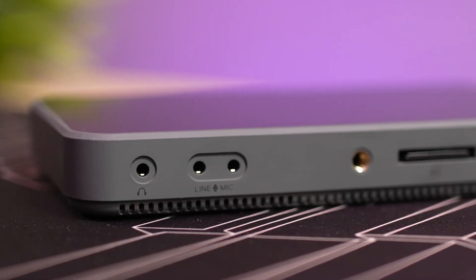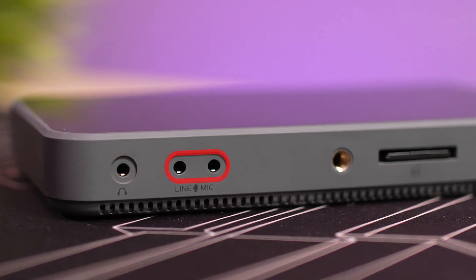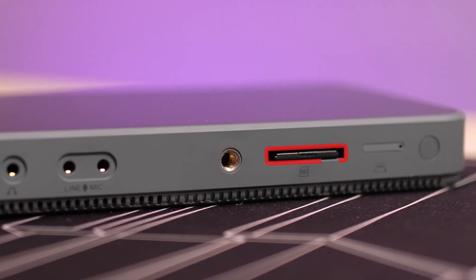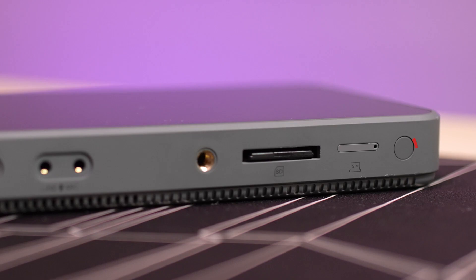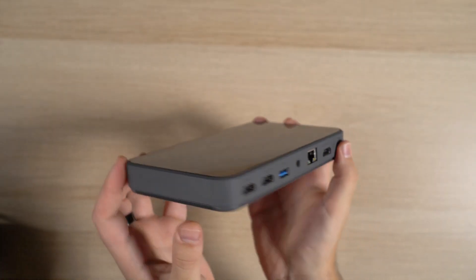On the other side of the device, we find one headphone jack, one microphone as well as line-in jack, another one-quarter inch screw hole, a full-sized SD card reader, the SIM card slot, and finally the power button. The back and other sides of the device are clean with no additional ports. Personally, I would have loved to see another set of one-quarter inch screw holes to give additional mounting options for accessories like small lights or microphones.